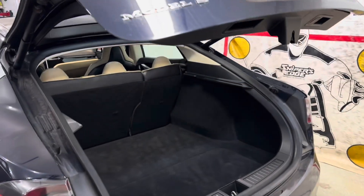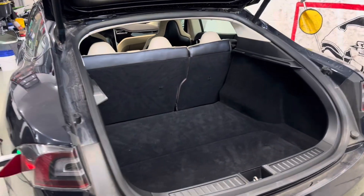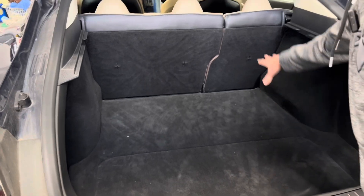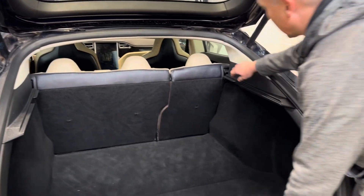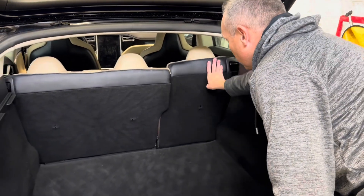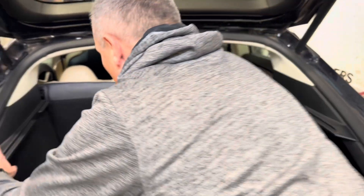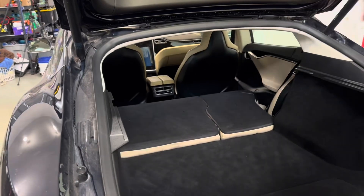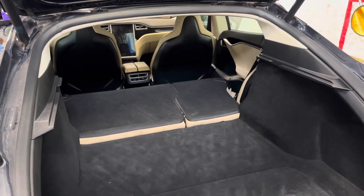Let me show you the back here. This does not have the third-row seat — it just has your storage down here with this bin. The cool thing with the Model S is you've got so much room because it's a hatchback trunk. You can lay these seats down and you've got a ton of storage room. It really can hold quite a bit.